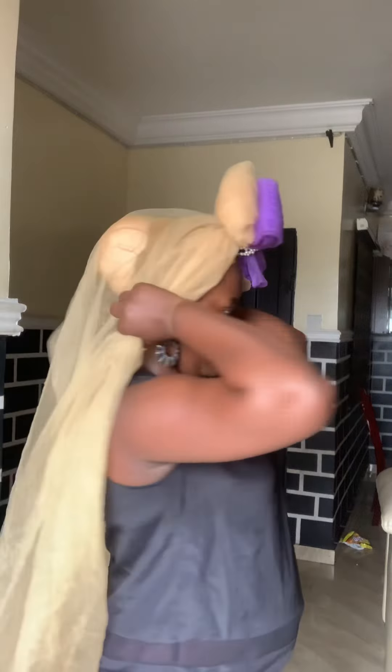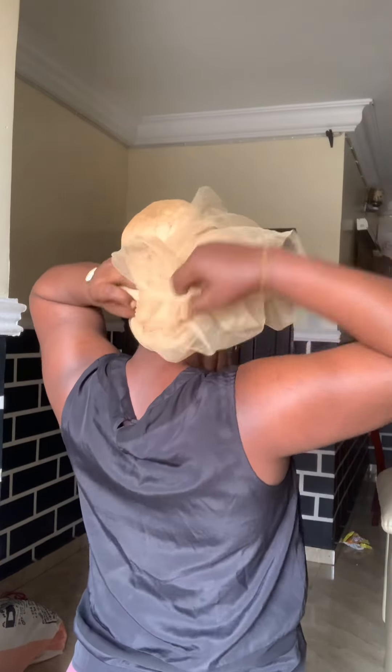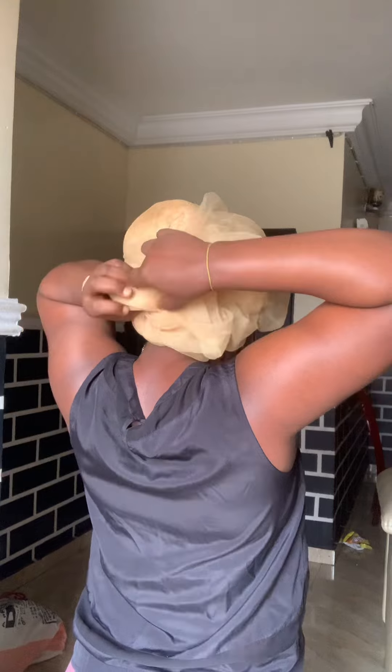Now you can see me putting it on my head. See, this part is very funny — I was trying to tighten it and it kept falling out. Tighten it, falling out, tighten it, falling out — I finally grabbed it. It's not easy, guys. But now I've tightened it. Finally, I've tightened it.